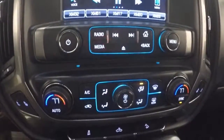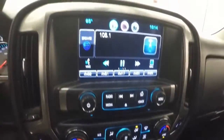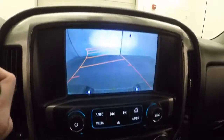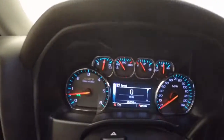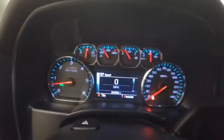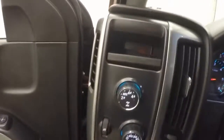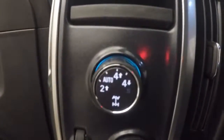Nice dual climate control — passenger side different from the driver's side. Backup camera and OnStar capable. This truck has a couple hundred over 25,000 miles, so it's still very, very low. Four-wheel drive knob.